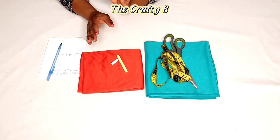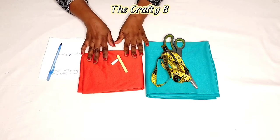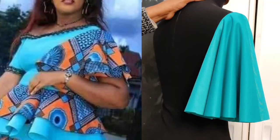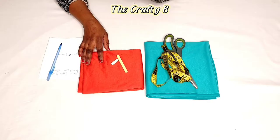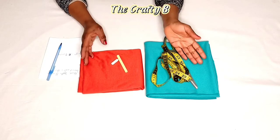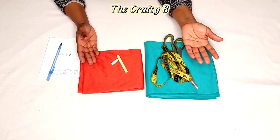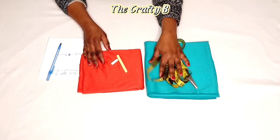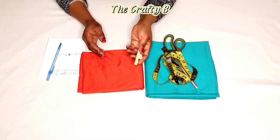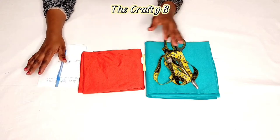Hello beautiful people, welcome back to my YouTube channel. In today's tutorial we are going to be making a full circle sleeve and an off-shoulder circle sleeve — two different types of circle sleeves. I have two different fabrics for illustration, scissors, measuring tape, chalk, pen, and paper with my measurements. Let's get started.